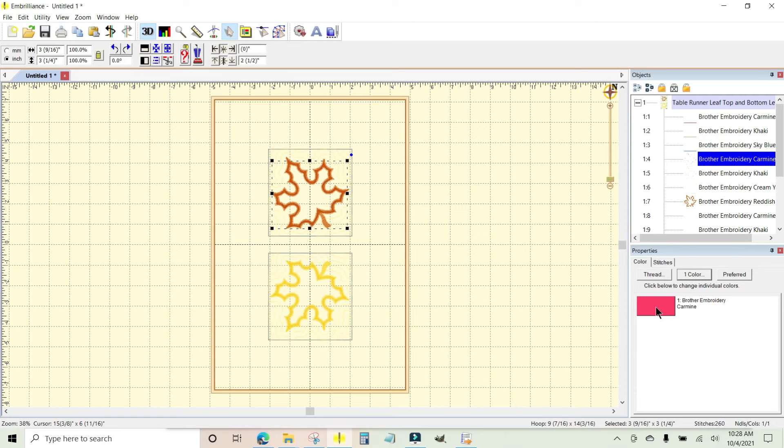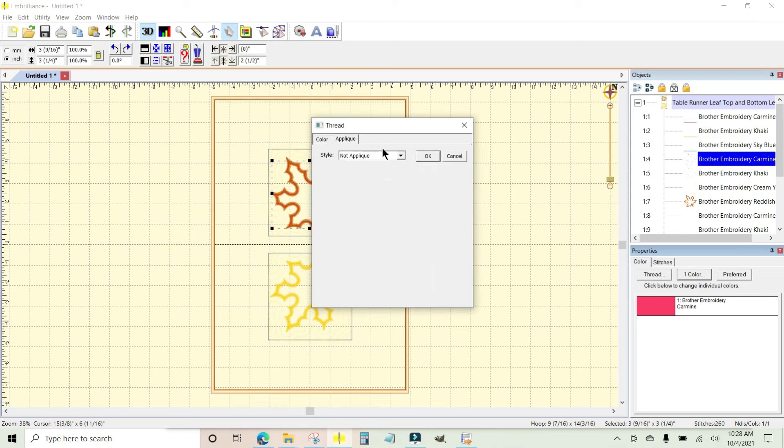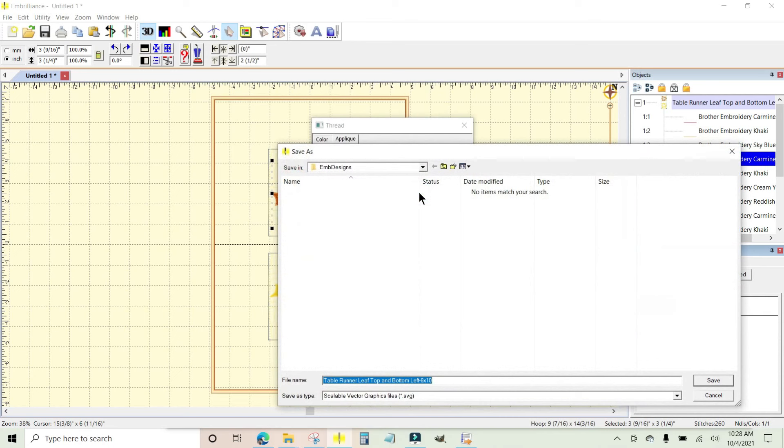On the color chip, just click it and a box will pop up with two tabs: Color and Applique. Click the Applique tab and where it says 'Not Applique,' hit the drop-down and go to 'Applique Position.' When that populates you'll see another box that says 'Cutting and Inflate' with a default of 1.5 millimeters, and that's just fine for this particular project.